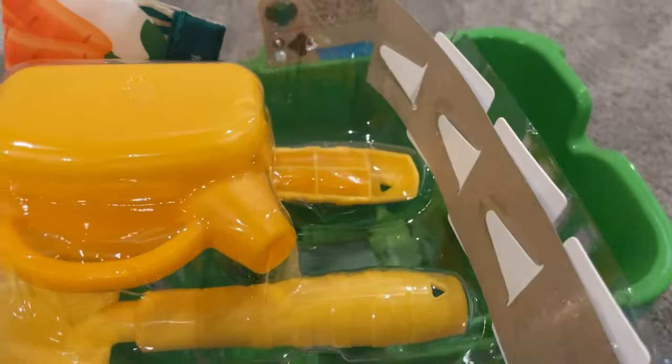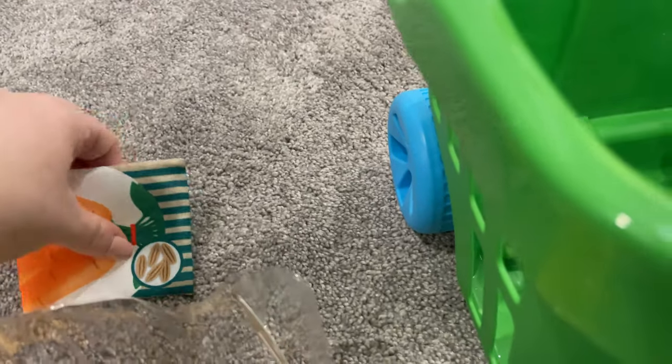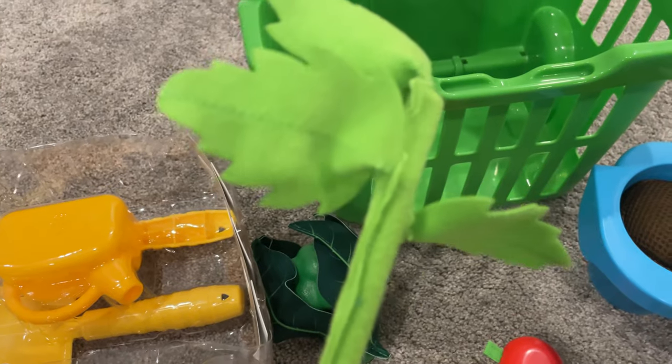Underneath there's a set of tools: a trowel, a rake, and a watering can. There are also three fabric seed pouches, a pencil for writing on the wipeable instruction cards, and this looks like the tomato plant here.